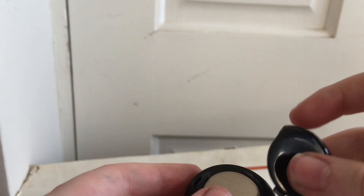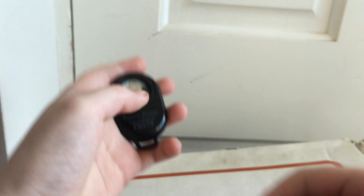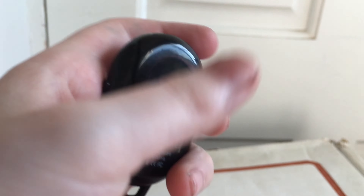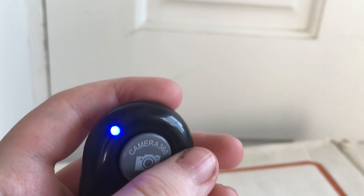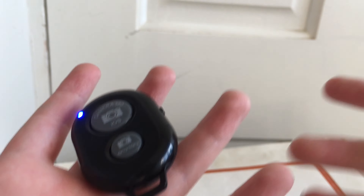I got my sister to take the battery cover off — my goodness, it is so hard to take off. I don't know why they made it this difficult, but let's just put the battery in. Oh, it had a blue light — I think it's working!